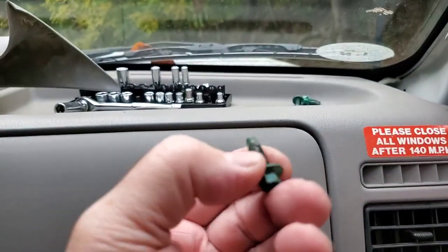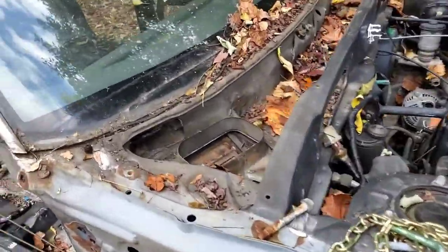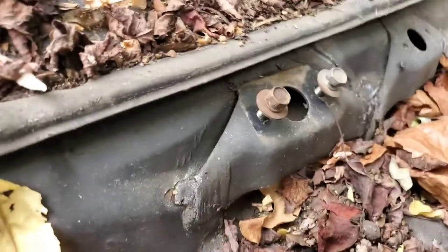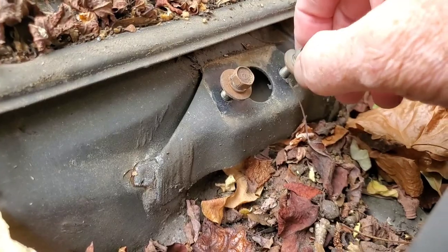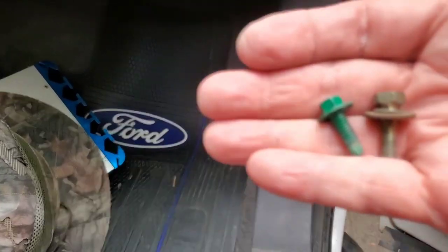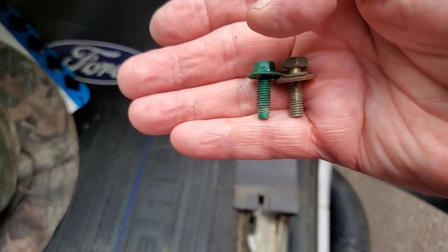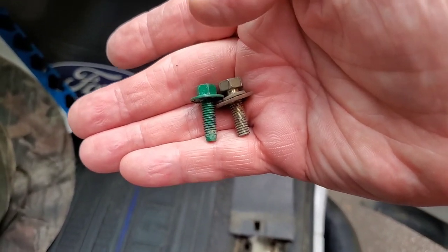Those are the original bolts that hold it in. Over here on the $200 Honda, I have these little mounts where the windshield wiper assembly went. If you compare these bolts with the original green ones, they have an extra washer but are pretty much the same basic size. The head on the green one is an 8mm, and the head on this brown one is a 10mm.